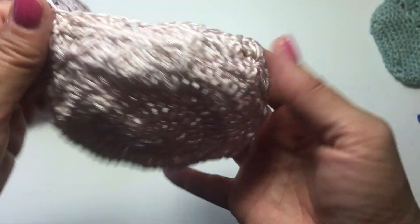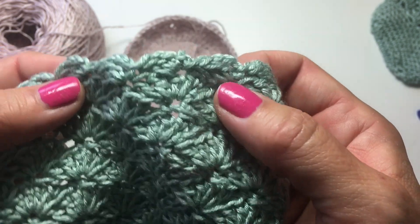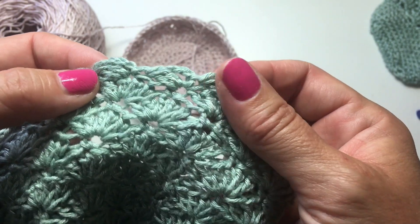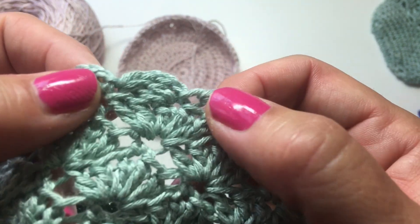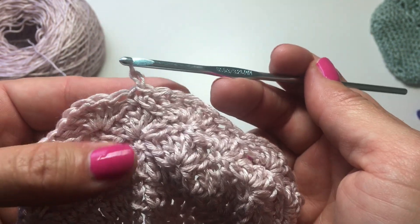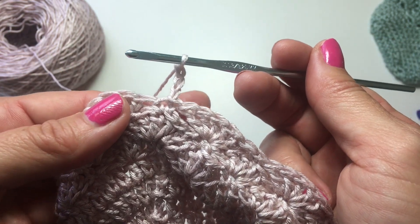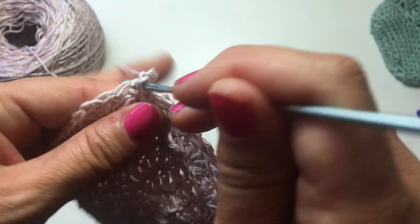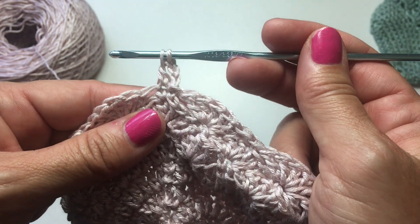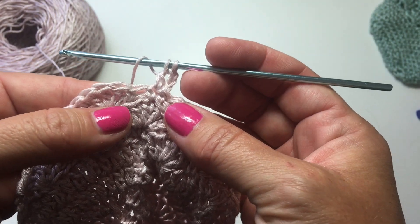We've slip stitched to the first stitch at the beginning of the round to join, and you can already see it's starting to have walls — it's starting to look like a bowl. Now I want to show you how to do this edging round, which is a series of cluster stitches that are turned onto their sides. Starting in whatever stitch you're in, chain 3, and work a 2 double crochet cluster in that same stitch. Yarn over your hook, insert it in the stitch, yarn over, pull up a loop, yarn over, pull through 2 — we've done a partial double crochet, but we haven't completed the last step because we're going to join two together. That's basically what a cluster is.